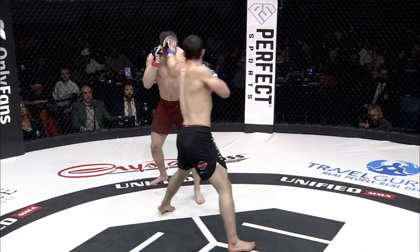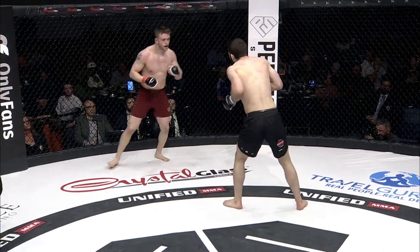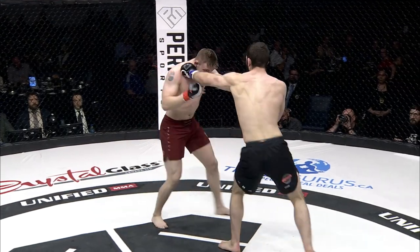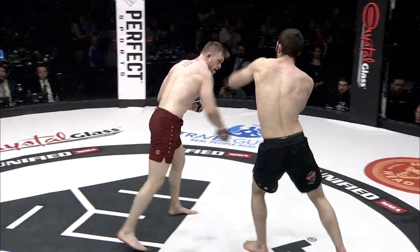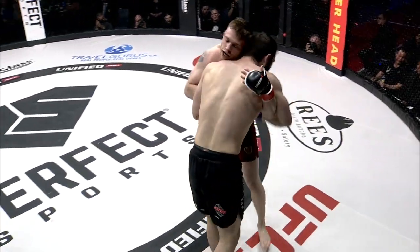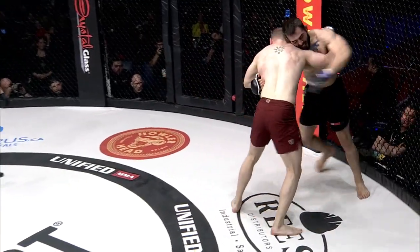Dealing out some damage here in round one. Little mouse developing on him. Big right hand by Parker, doubles it up. Parker doing a good job. He needs to get his hands up a little bit, though. A battle of two guys with one fight between them officially, and showing a lot more skill than that.